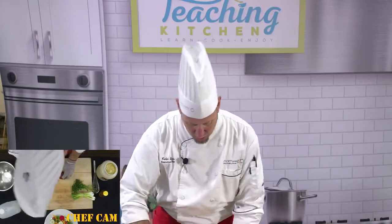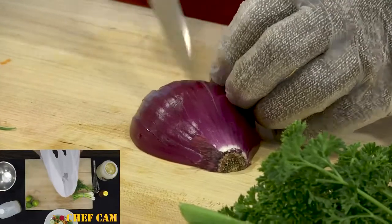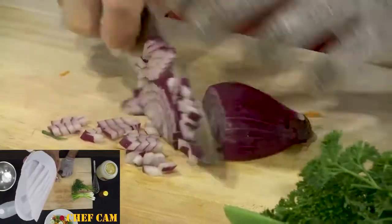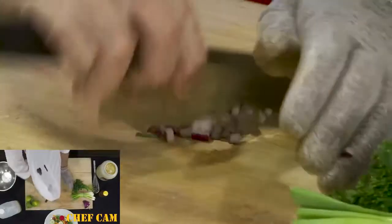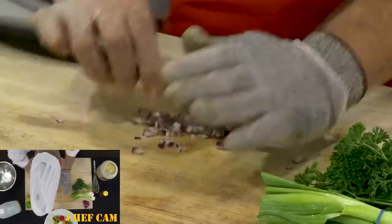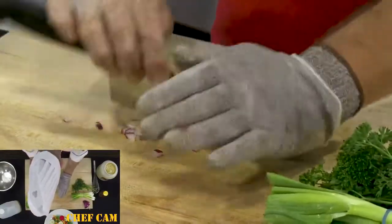Your vinaigrette will be ready in just minutes. First, I like to start off with just a little bit of red onion. I'll do a very small dice using the bear claw method — you basically want to mince up your red onion so you don't get really big bites of it. Very little red onion is needed; get it as small as you can.